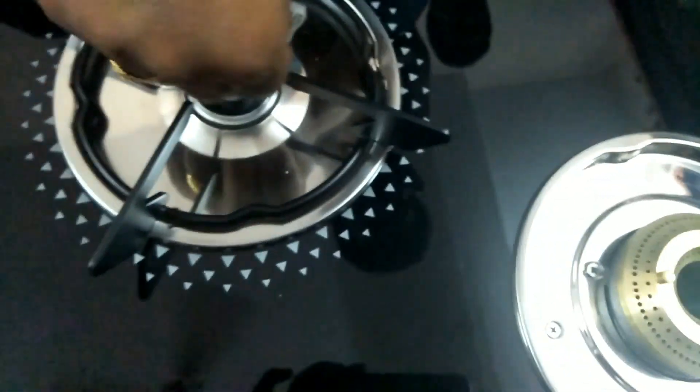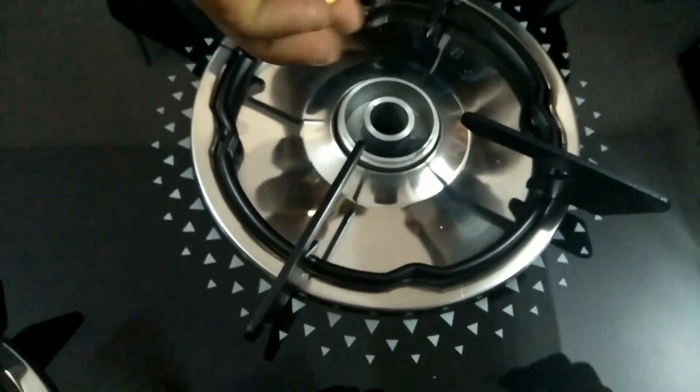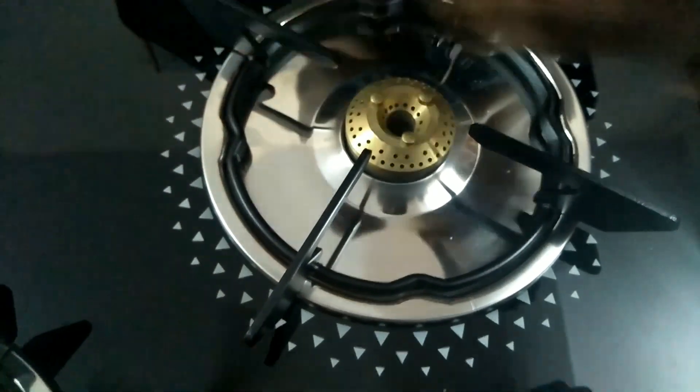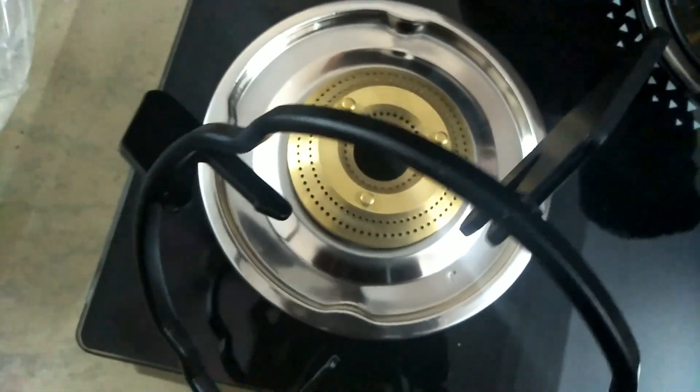This is a glass, but it is a black color, so it has a weight and a bowl — you can put it in the bowl. This is high flame, low flame, normal, medium — so this is four burners.